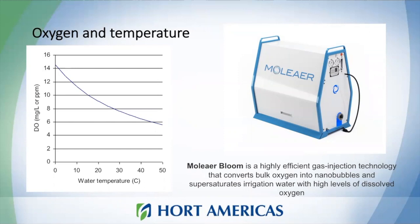At Horte Americas we offer different solutions for oxygenation. I'm showing Moliere, a system that injects bubbles of oxygen into your system. In deep water culture you have a lot of nutrient solution, so you need to care about oxygen levels and temperatures — when temperatures rise, oxygen levels tend to drop. Using this kind of system ensures your plants get enough oxygen to keep roots healthy.